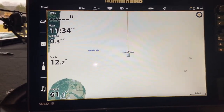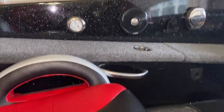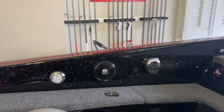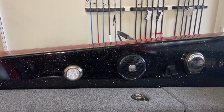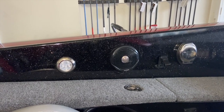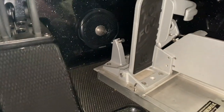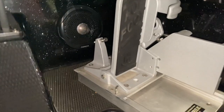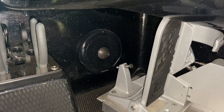Now let me show you where Phoenix installs the speakers when they put in your Fusion radio. The left channel they put right above the passenger rod rack, right where most boats have a chrome bird emblem that protects the latch from hitting your fiberglass. Phoenix puts the left channel speaker right there, and then the right channel speaker is right there behind the hot foot. The hot foot stop keeps it from hitting the speaker so it won't damage it in any way.